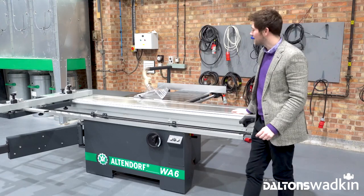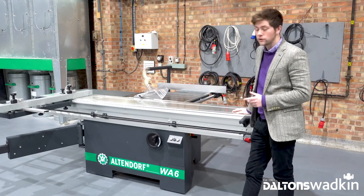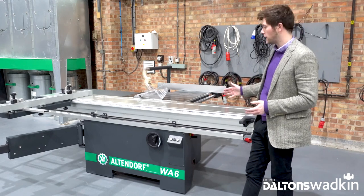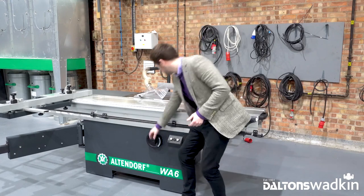The WA6 has a four kilowatt motor, or five and a half horsepower, powering a 315mm circular saw blade at 4200 rpm. It's a manual rise, fall and tilt of the saw blade. Rise and fall is on the front handle of the machine — I'll just rise the blade for you now.